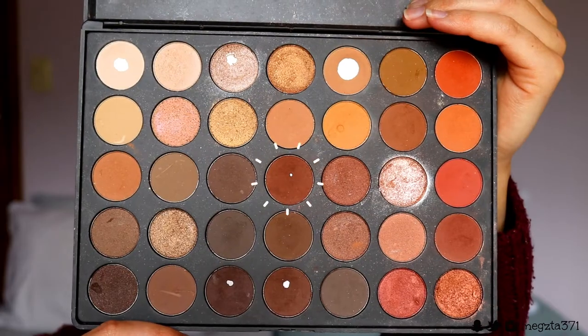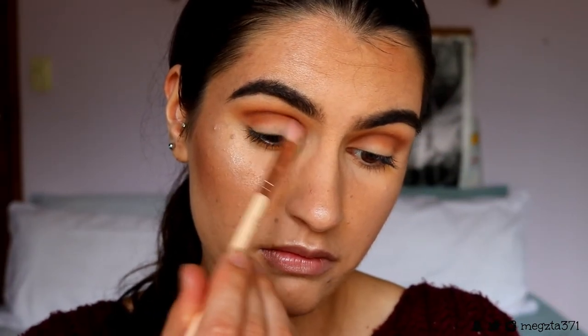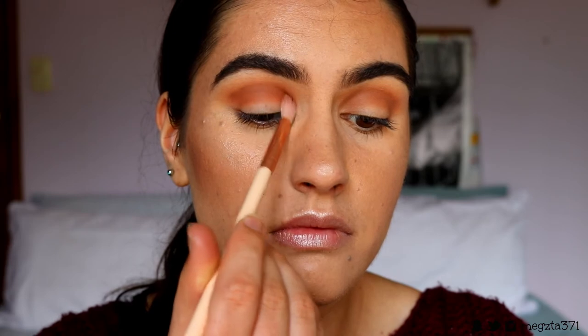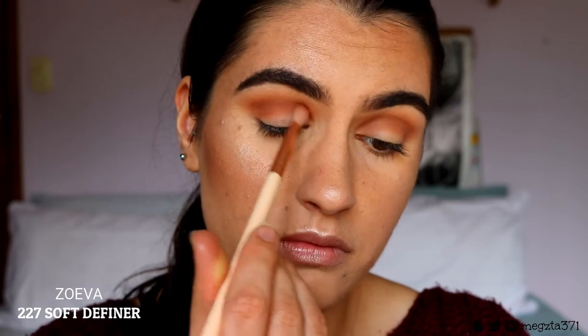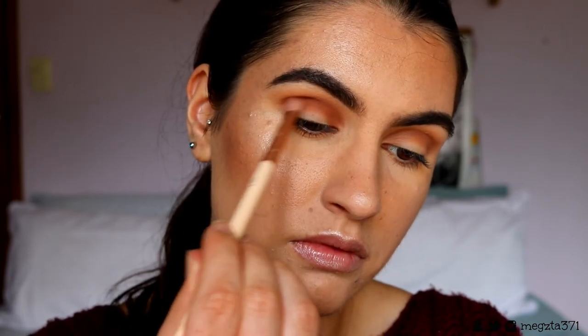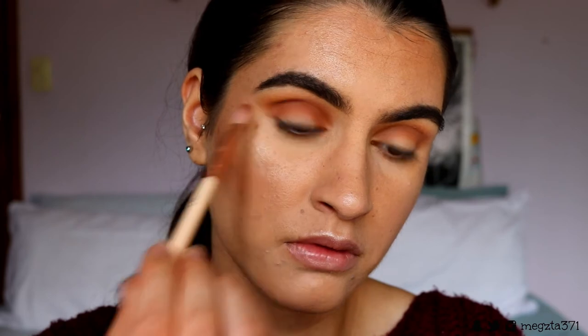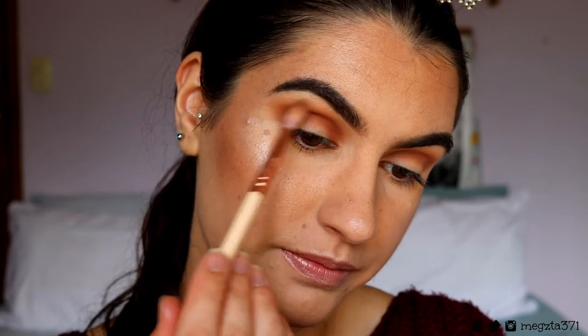Next I'm going to grab the next darker brown shade from the palette — a warm toned bricky brown shade. I'm going in on a more dense brush, the Soft Definer from Zoeva. I'm placing this just below the previous shades — we're always just taking it a step lower in the crease so that they create that gradient effect. Just taking those two previous brown shades to soften the edges. And it's just got that nice gradient going.